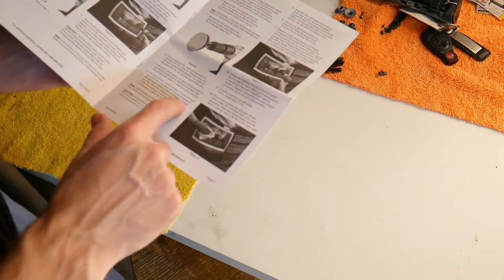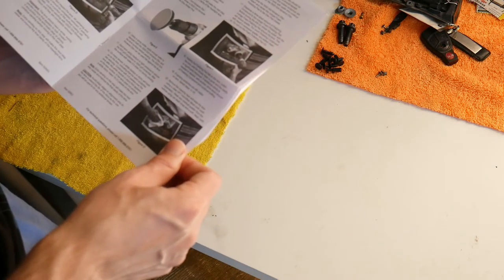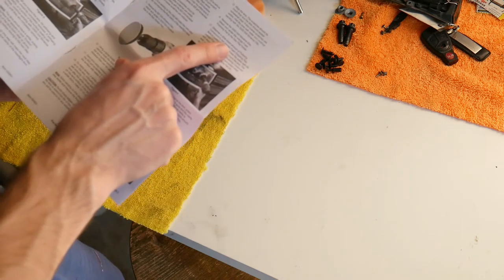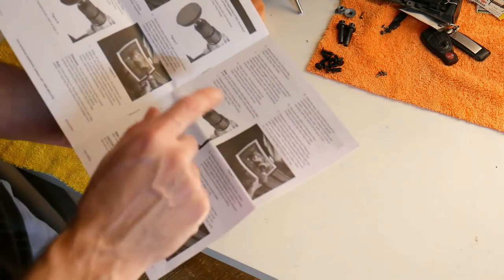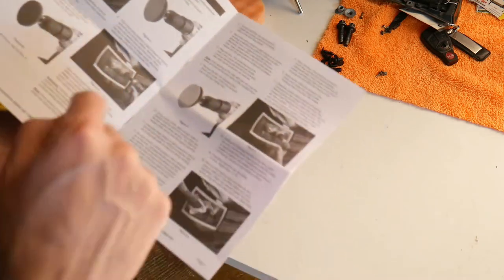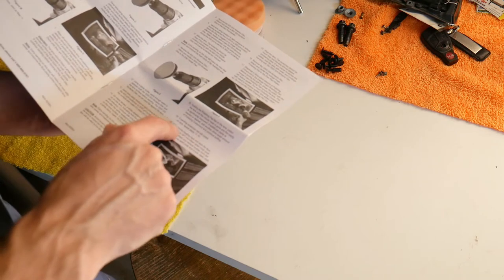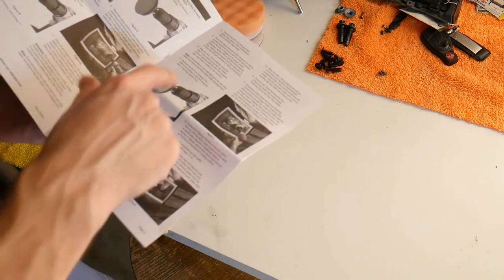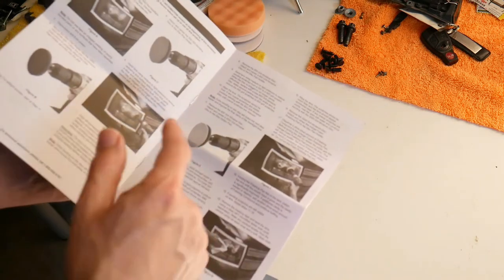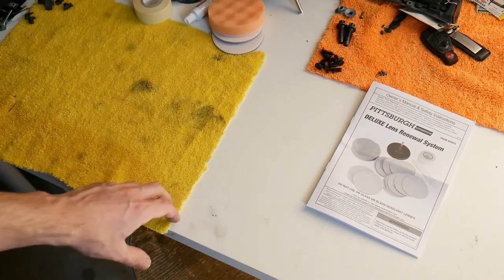On many lenses, a white residue will build up during sanding. Wipe the lens after the 3000 grit sanding. Next, dispense a dime-sized amount of polishing compound onto the orange foam polishing pad. Before turning on the drill, smear the polish — basically like polishing your car. Hold the polishing pad flat on the lens and polish it. If sanding scratches are still visible, repeat the steps and re-sand the headlight with 3000 grit.